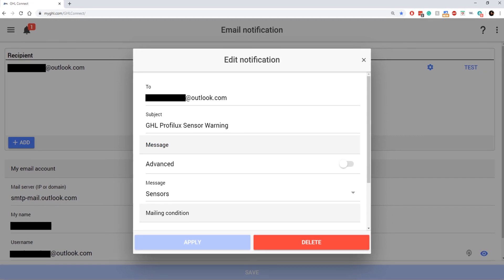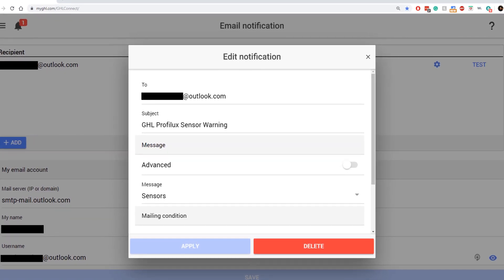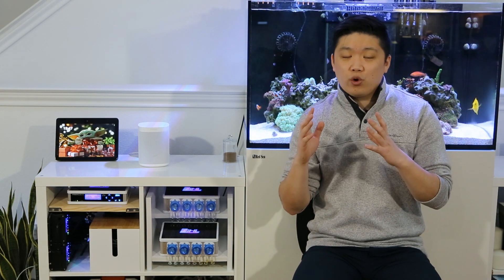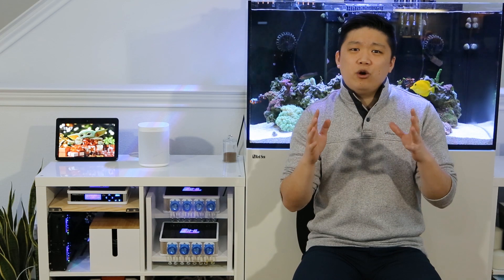The Proflux also lets you set up custom notifications that can alert you of any changes in your tank that you may want to be aware of. Paired with the cloud access, such warnings can be a lifesaver to your fish and corals in case anything goes wrong. I personally have the Proflux set up to give me warnings if any of those probes are reading values outside of my desired range. The best part of this feature is when you're not getting notifications, because then you know everything is working fine, and knowing that I will get a notification if anything does go wrong gives me the peace of mind I need when I'm away from home.